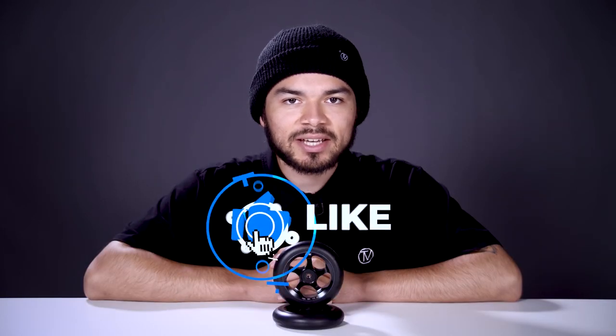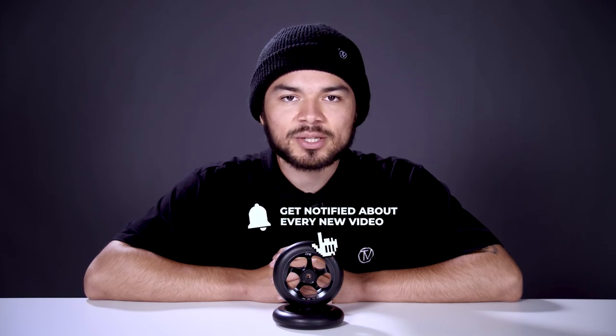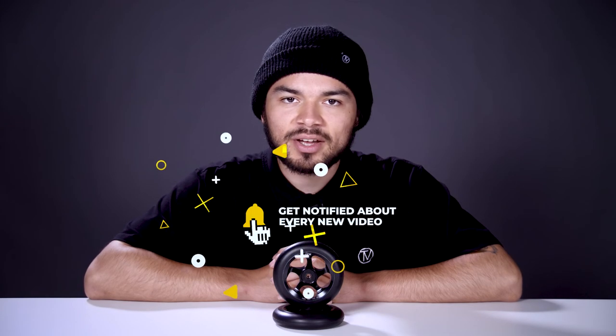With all that being said, don't forget to like, comment, and subscribe. Hit that bell notification to be notified every time we make a new upload. If you do want to find out more about these wheels, click the link below in the description and we'll see you in the next video.